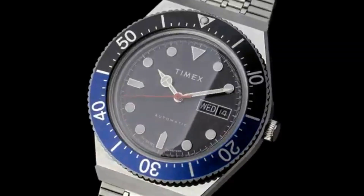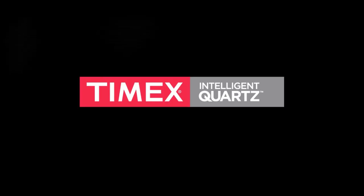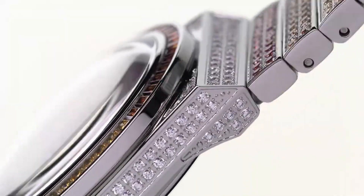Hello friends, if you are looking for the best new Timex watches for men, you are in the right place. All the watch product buying links are given in the video description. Like, comment, and subscribe to my channel for more videos, and press the bell icon button for new video notifications.